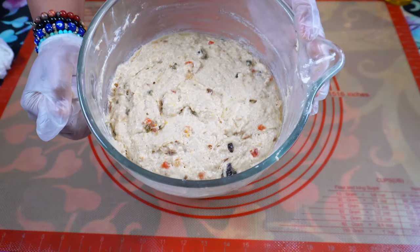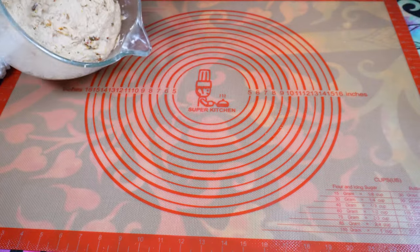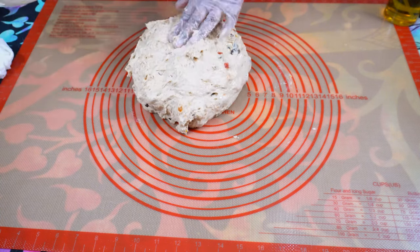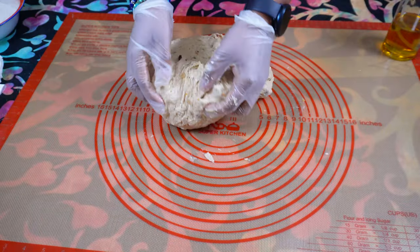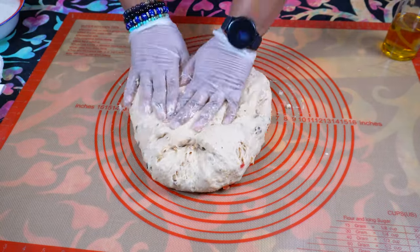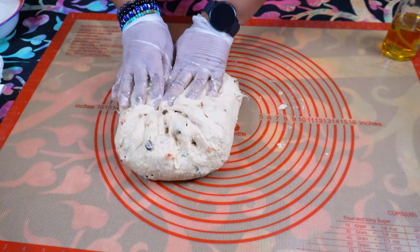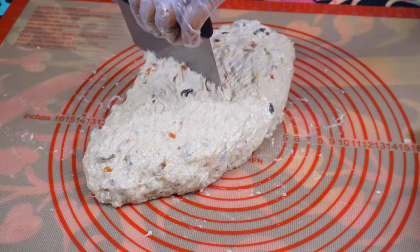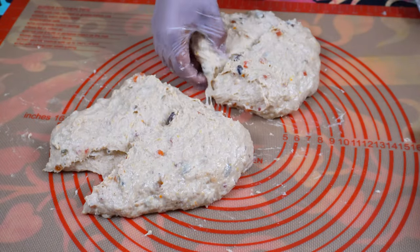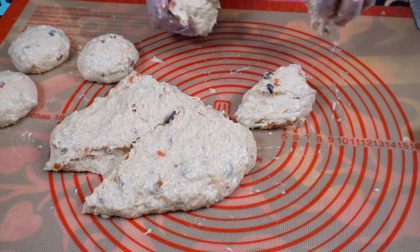Now lay it out onto an oiled surface and separate into 8, 12, or 16 smaller pieces. I'm using oil to work this but you can use some dry flour. The funny thing about this dough or batter is that you don't want to over-knead or over-mix it — it doesn't require too much kneading. You can weigh the pieces to be more precise; mine were about 130 grams each. I kept oil in my hands so that it doesn't stick — that's why I was using gloves too.